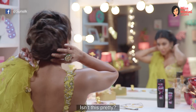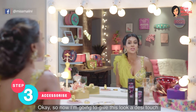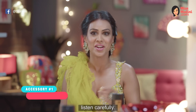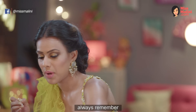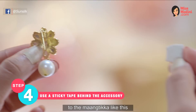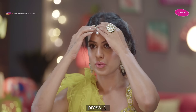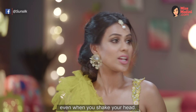Now I'm going to go ahead and style the rest of my hair. Isn't this pretty and super simple? So now I'm going to give this look a desi touch with this beautiful maang tikka. I'm going to tell you a secret — listen carefully. When you place this maang tikka on your head, always remember to stick a double-sided tape to the maang tikka like this and place it to your head.